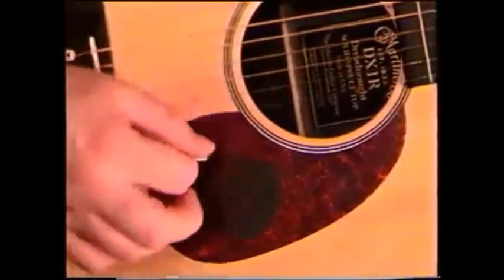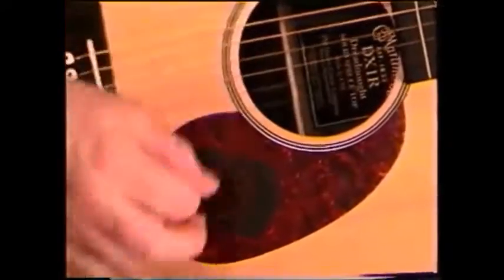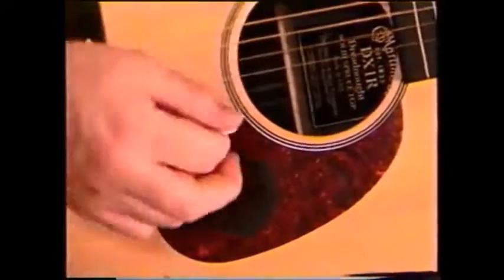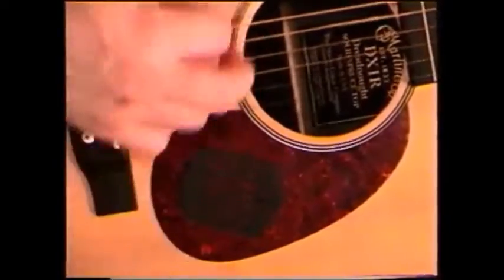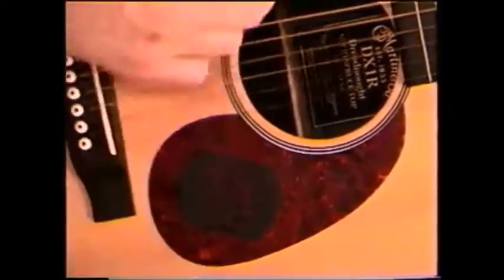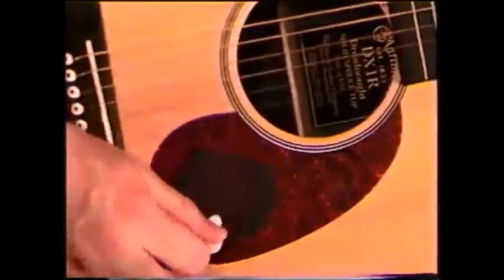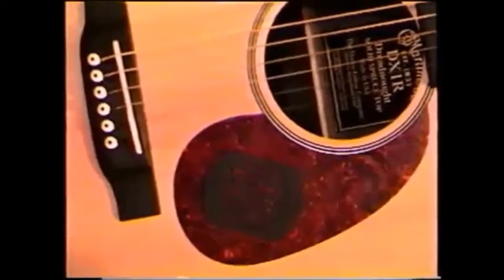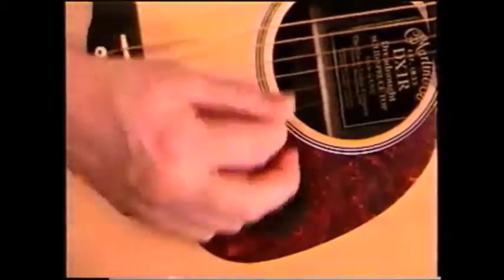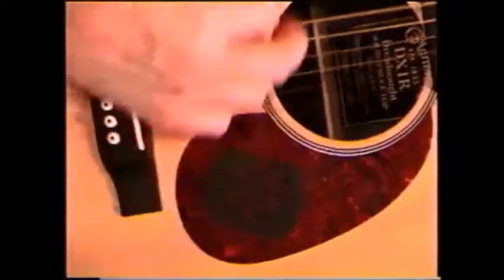Using a slower stroke on the Rhythmizer creates a distinctly Latin rhythm. This is great for bossa nova or Latin jazz, as shown in this example. Once again, striking the Rhythmizer quickly creates a clicking noise, not unlike a snare drum, perfect for funk or blues beats.